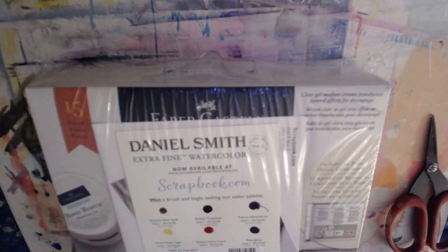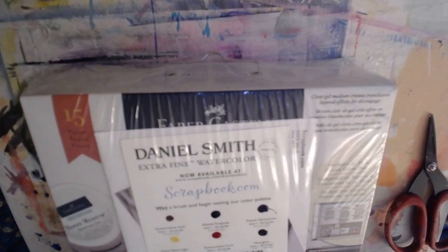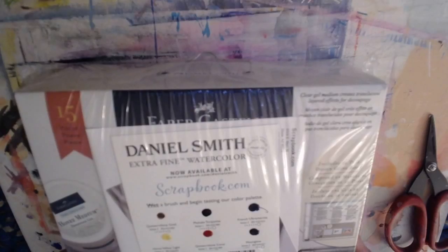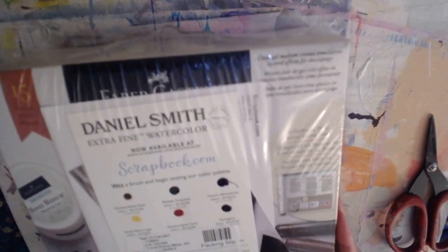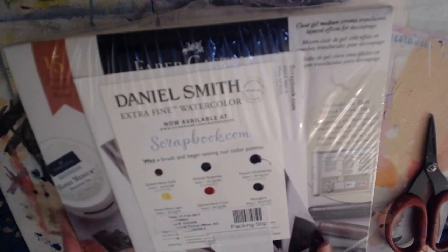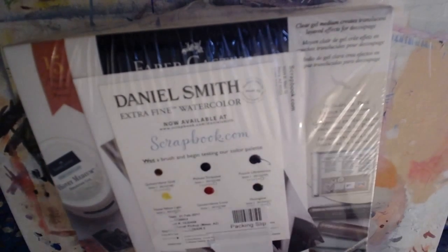Hi everyone, I wanted to share a quick haul today. I went to scrapbook.com - you might be familiar with them. They actually have their headquarters here in Arizona, so you can go and pick up your order, and I usually do that when I order from them.